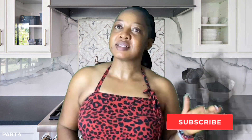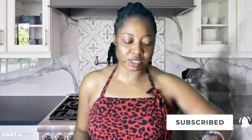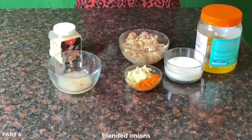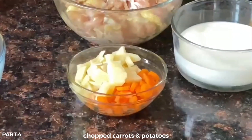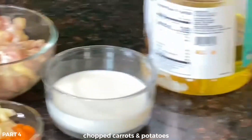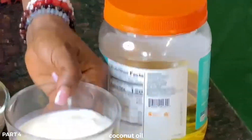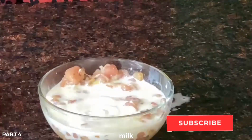This is my chicken pie — this is how I make my chicken pie. My onion is already blended, because some people don't want to see those strands of onions. My carrots and potato have already been chopped. I have my coconut oil — I love coconut oil, but it can be any vegetable oil you want. I also have my milk here.